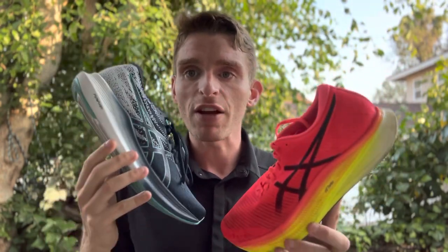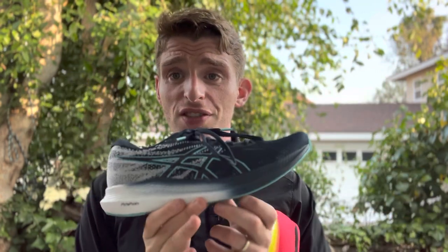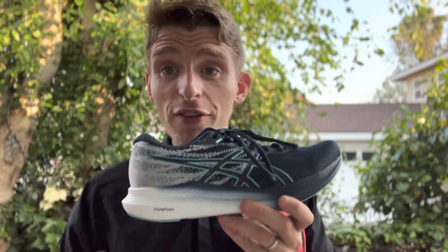Sometimes some people aren't going to like this stuff — and it's perfectly okay to do races and workouts in the super shoes because they're still fast. You've just got to find what works for you.